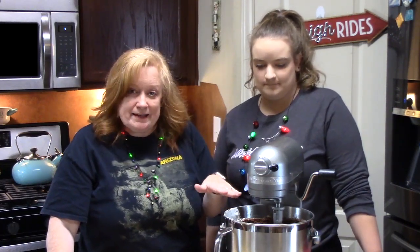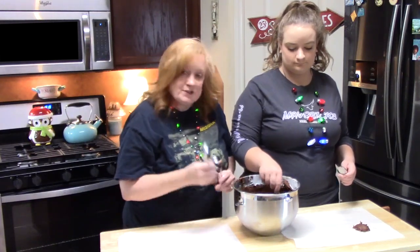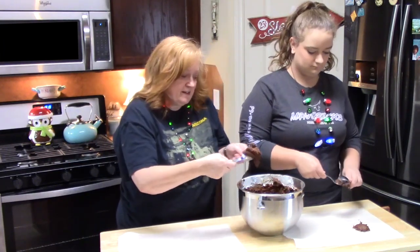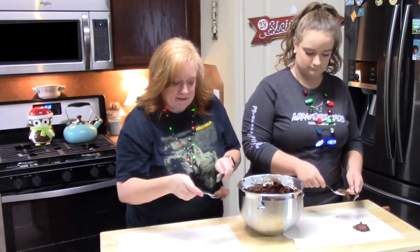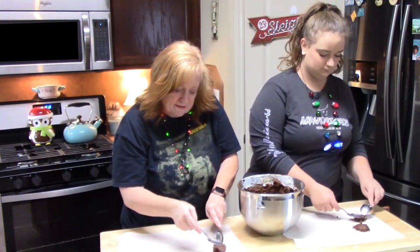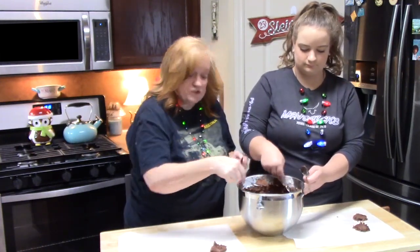At this stage, if you want to add nuts you can — that was the fifth optional ingredient. We're skipping that today because she just wants regular fudge. Now we're going to start dropping these onto our wax paper or parchment paper. You could use two tablespoons: scoop about two tablespoons of fudge, then use the other spoon to pull it off and shape it. Be quick with this because it will start setting in your bowl.